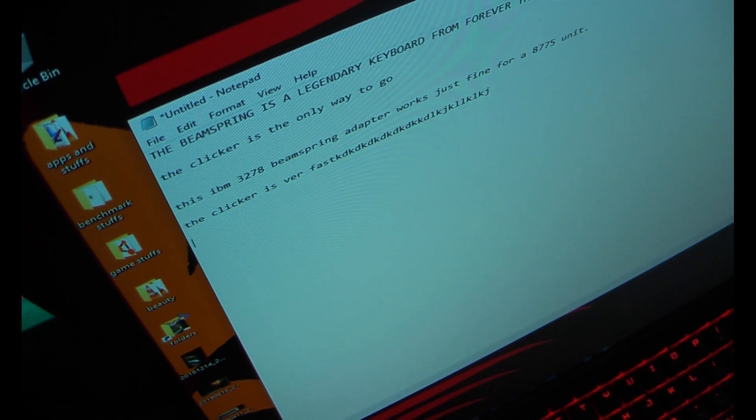Alright, so there is some kind of error if I just hold two keys down. Any key rollover doesn't seem to be working. What if I disable the clicker? It seems to be working, it's just not clicking as fast.